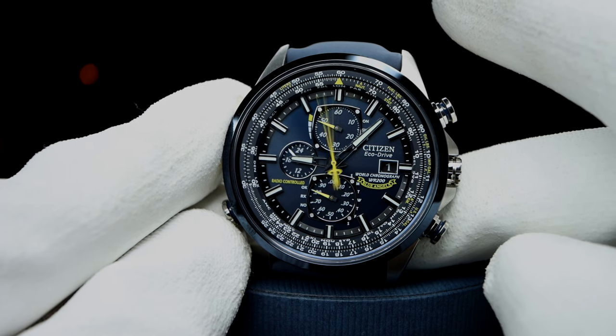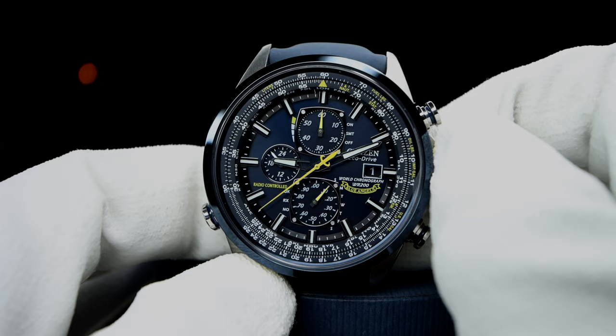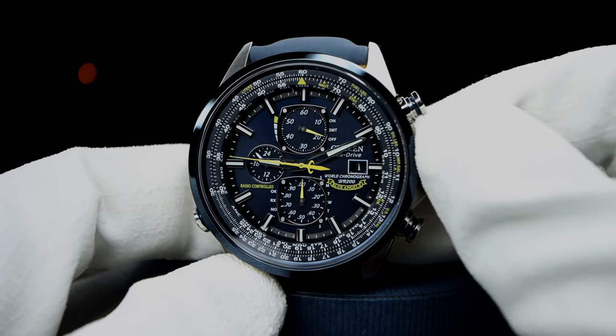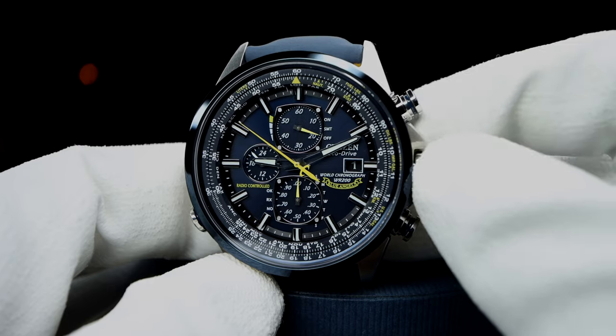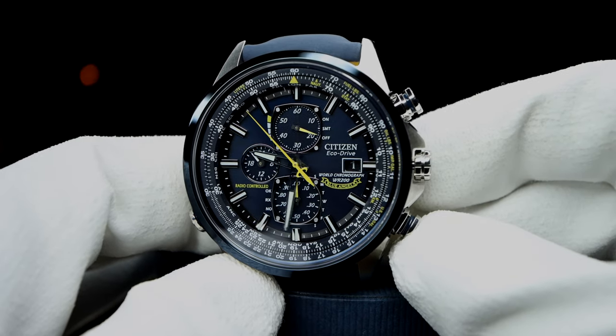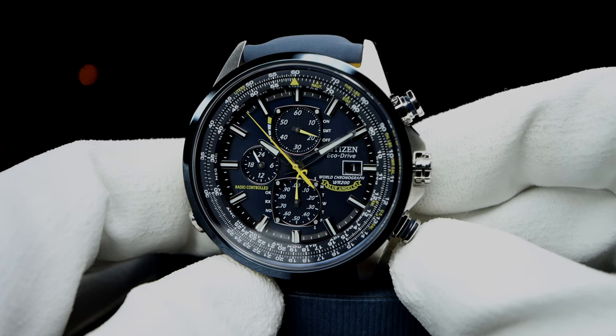Now here's where things get even more interesting. When changing time zones on this watch, it is as simple as pulling out the crown one click and rotating the crown to the correct time zone. The chrono begins to do a beautiful ballet and the time is set. Then the date begins to adjust accordingly. When traveling between time zones, this little feature is worth every penny.